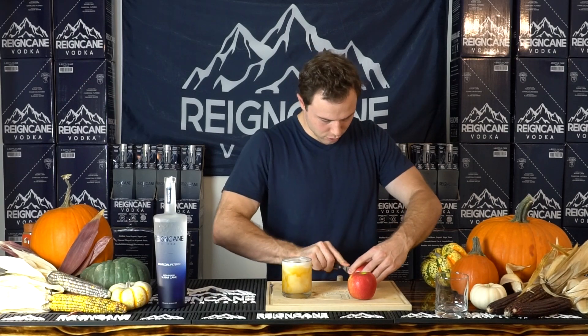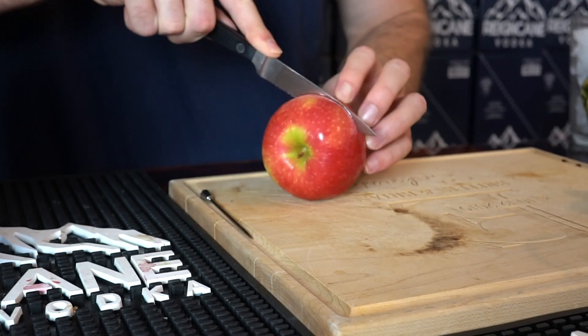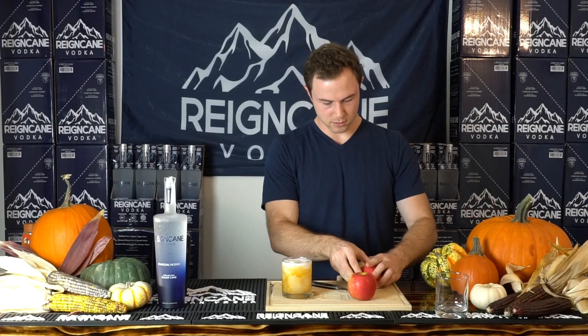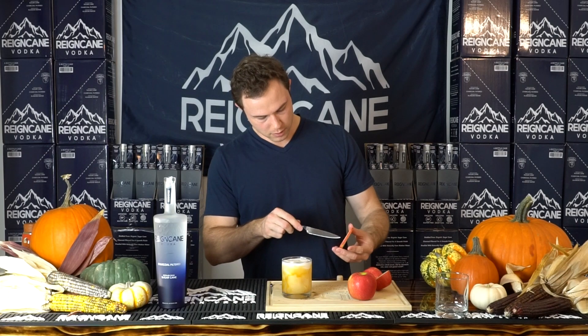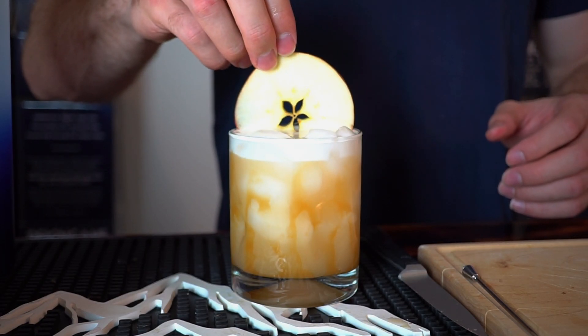I think the two coolest apple garnishes are the kind where you cut it horizontally so you get a star in the middle of your apple, or the apple fans. I'm going to throw an apple horizontal on there. I just think that they look cool. Caramel apple cocktail — let's go ahead and give it a try.